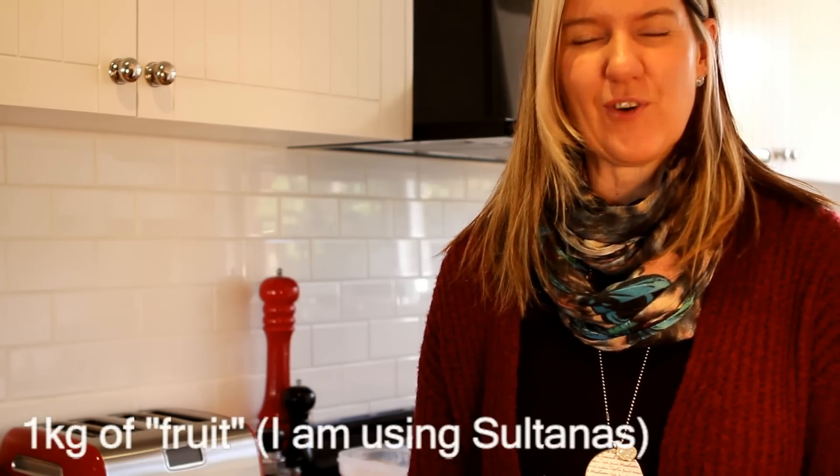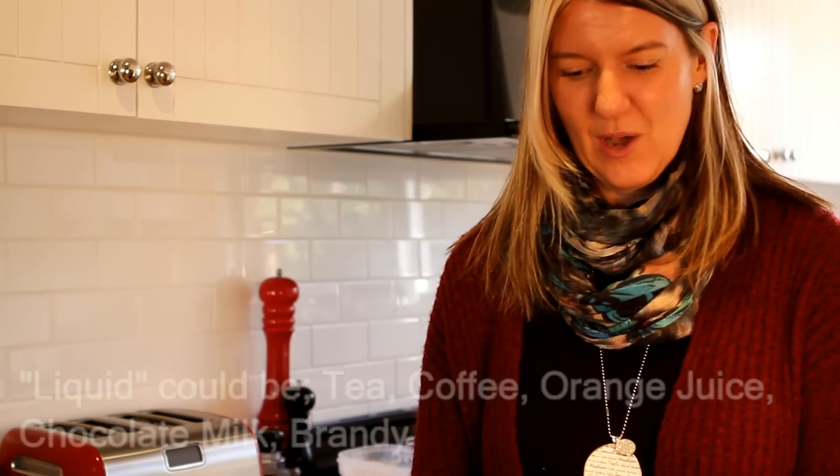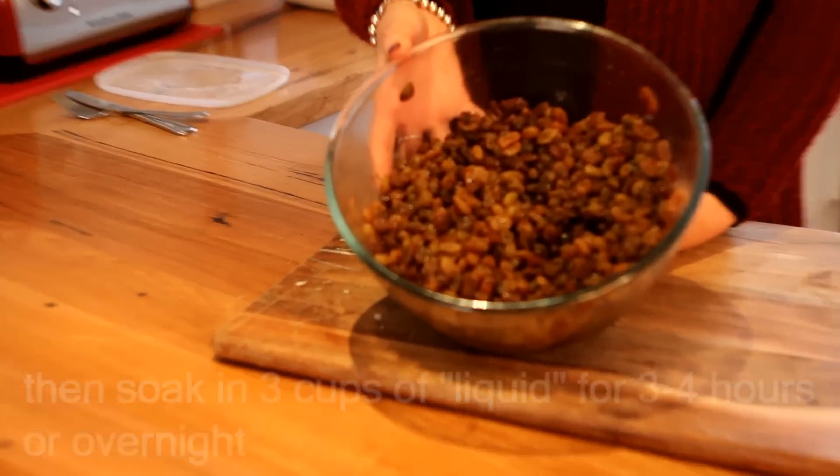What you need to do is get 1kg of fruit — it can be mixed fruit, dates, sultanas. I've used 1kg of sultanas. And you soak them in 3 cups of liquid, so it can be orange juice. I've done 3 cups of black tea.